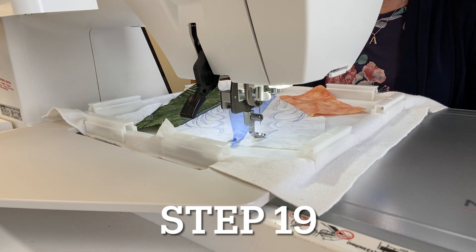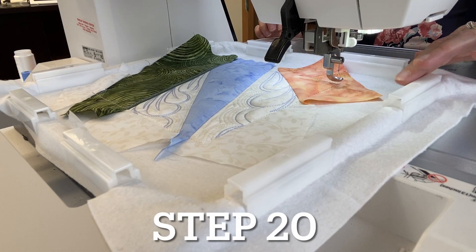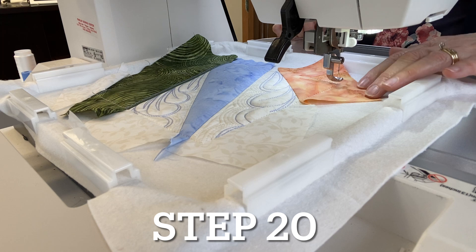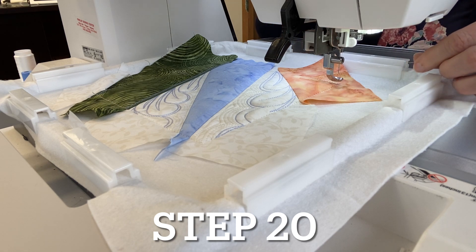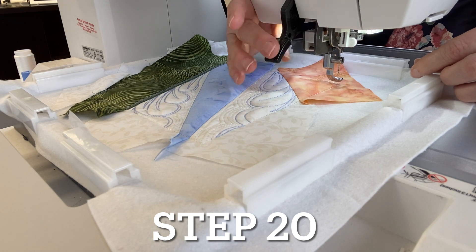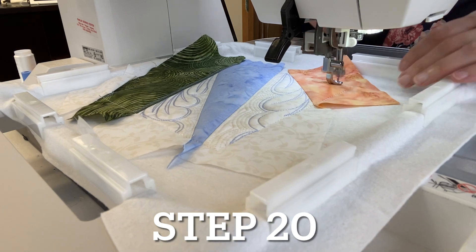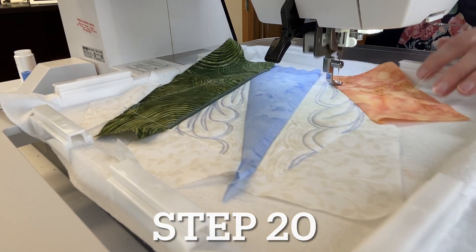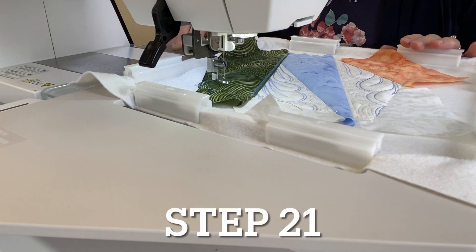For step twenty, put thread matching fabric two in the needle. If you have the backing on, put it in the bobbin as well and bring the bobbin thread to the top. If you don't have the backing on, just hit the start button.